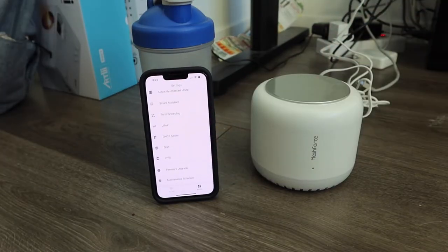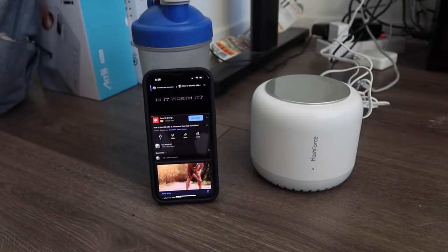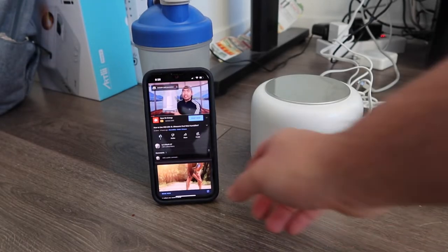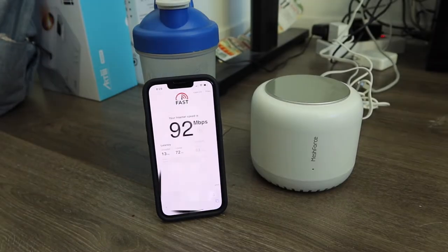Let's test out the internet speed and see how fast it is. The download speed is 92 Mbps whereas the upload speed is 77 Mbps, so it's definitely really, really fast. You can see the product definitely does work and it works quite well.